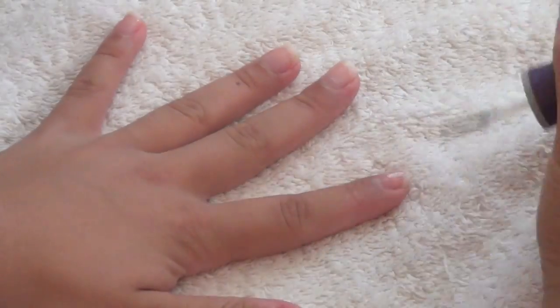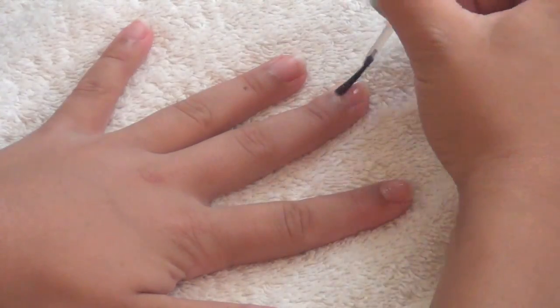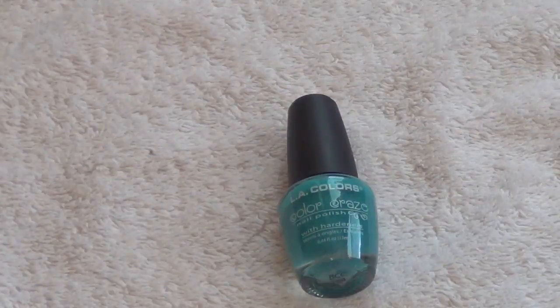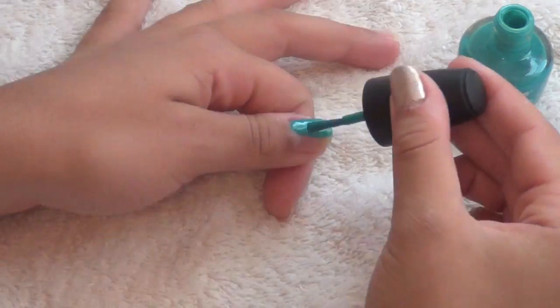Start off the look by applying a base coat. Then take the dark teal color and begin painting all your fingers except for your middle fingers.